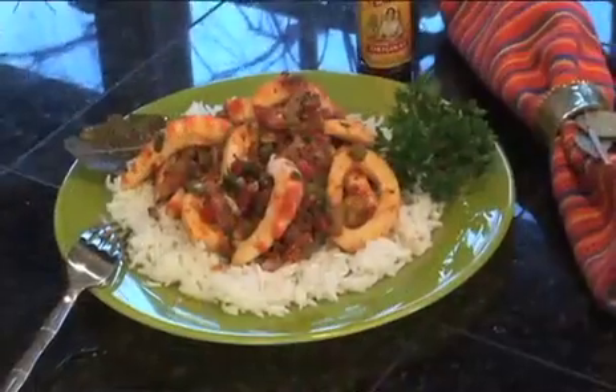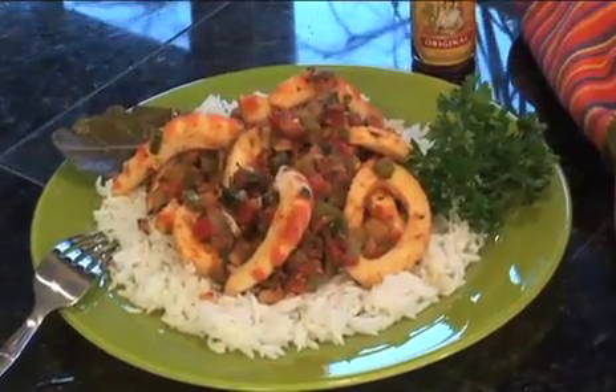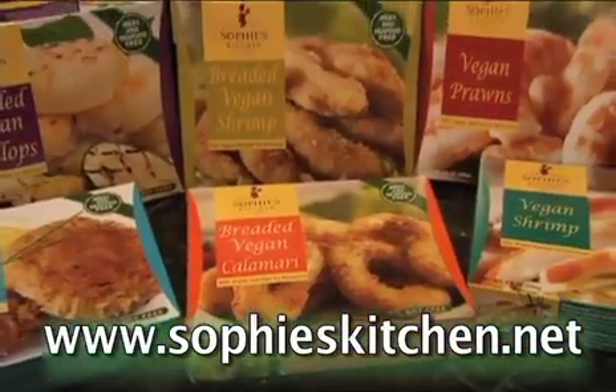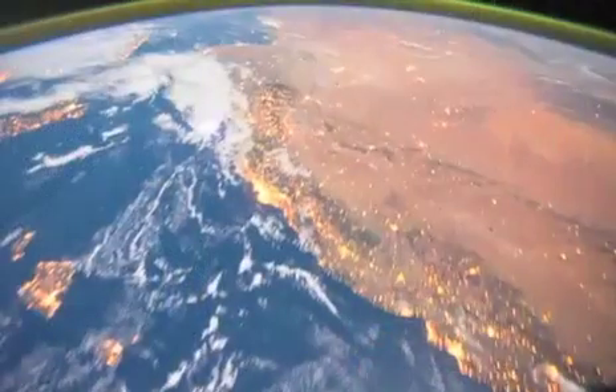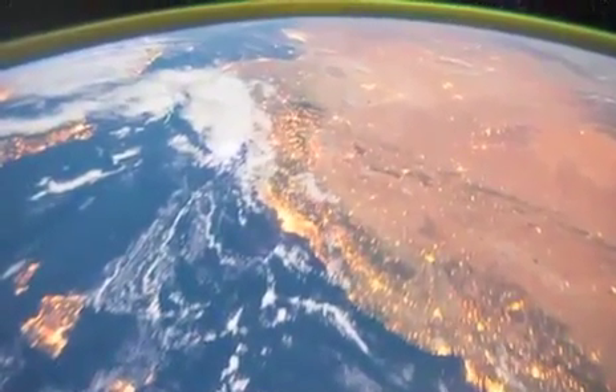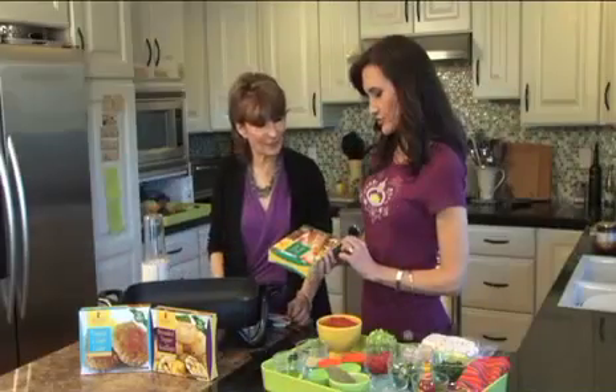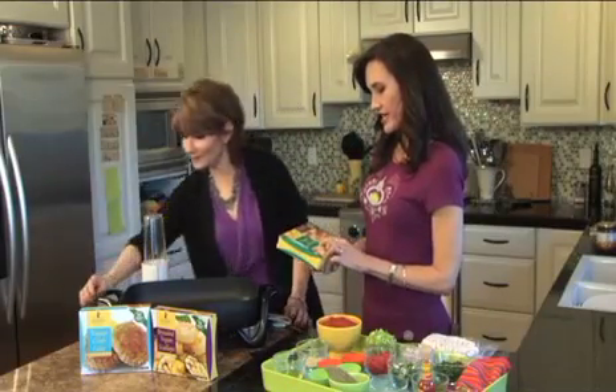So what are we cooking today? We're making Seafood Creole with the award-winning Sophie's Kitchen plant-based seafood. That sounds amazing! It's a great alternative if you don't want to eat seafood — if you're vegan, if you're allergic to seafood, or if you're worried about depleted stocks in the ocean. And it's gluten-free, soy-free, and vegan.